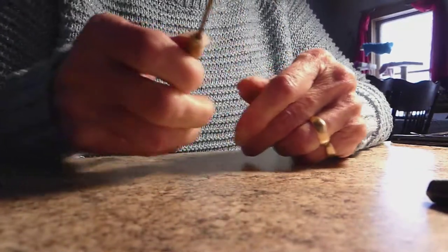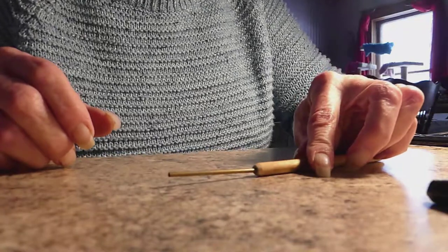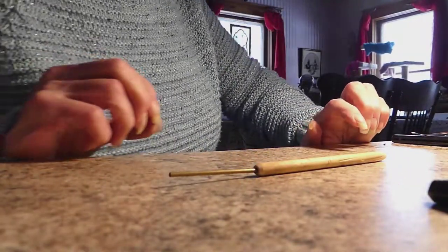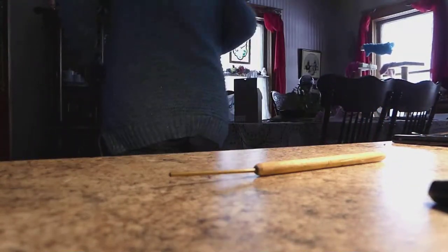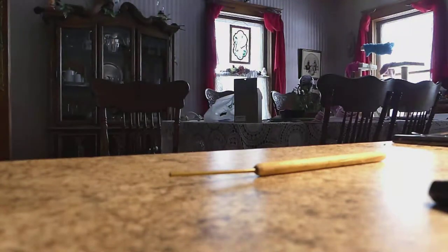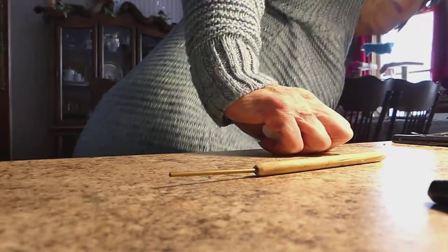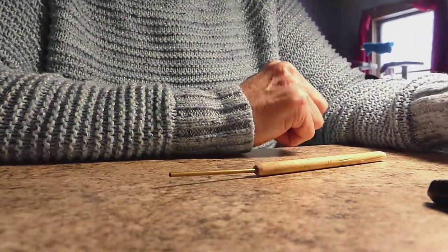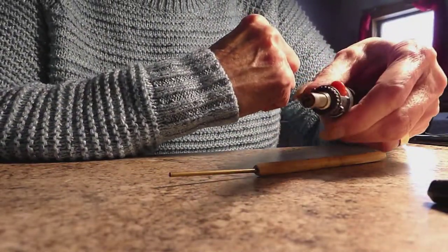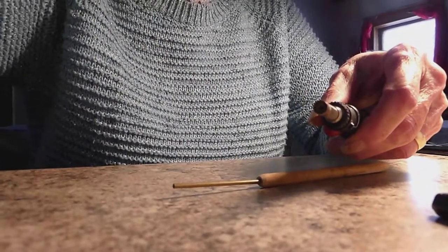In order to bend the tube, you have to anneal it. I've got a little butane torch that I use, but it can be done with a lighter.